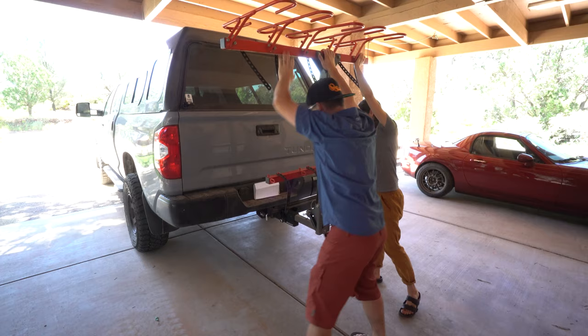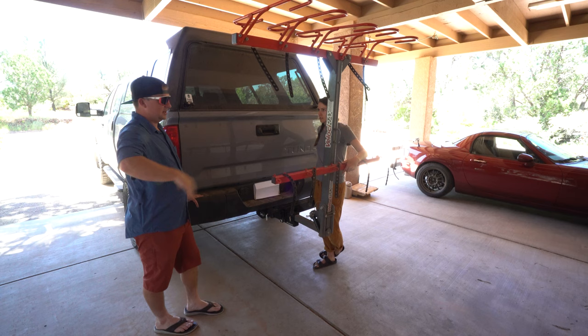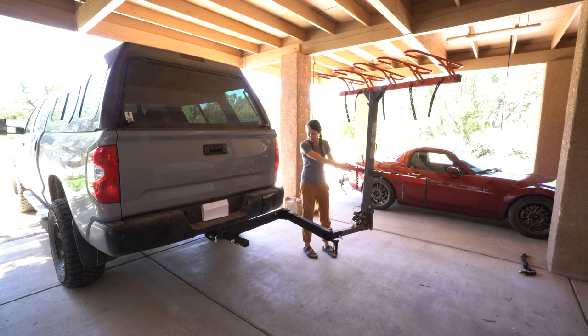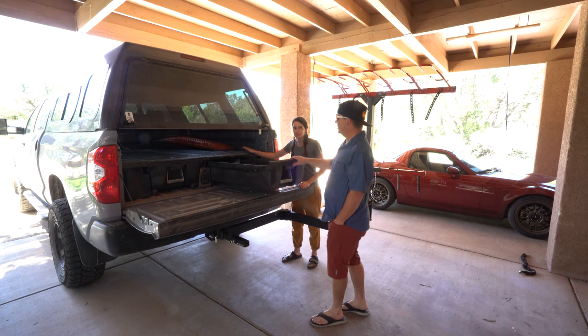Quite the contraption. I kind of wish the Velocirax was a little shorter now — there's no need for it to hang out this much. That's a good two and a half, three feet behind the truck and then four feet with bikes on it. Lock it into place — yes! Full extension and our drawers while there are bikes on.